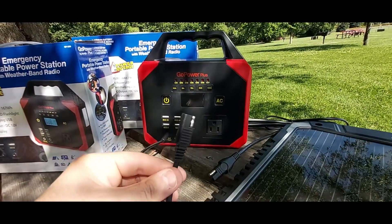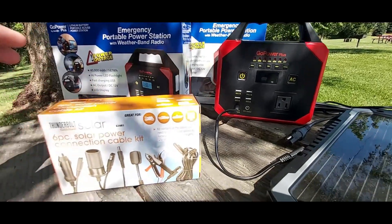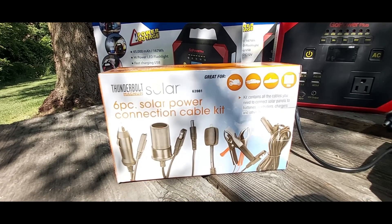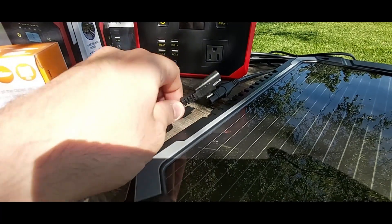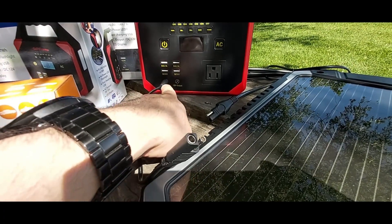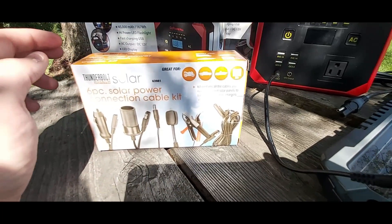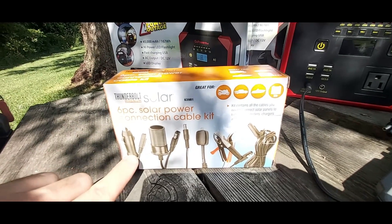This cable does not come with the solar panel or the Go Power Plus. What you will need is to buy one of these, which I just recently picked up from Amazon. This is called the Thunderbolt Magnum Solar Power Kit — it's a six-piece connection cable kit. It comes with this conversion cable: the SAE connector to the port — I think they call it port 5521, if I'm not mistaken, based on a comment on my last YouTube video. This Thunderbolt Magnum solar connection cable comes very handy with multiple cables.